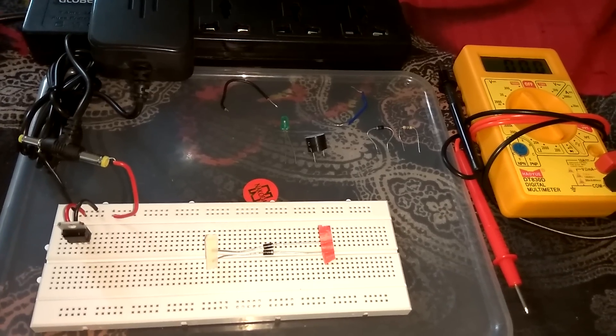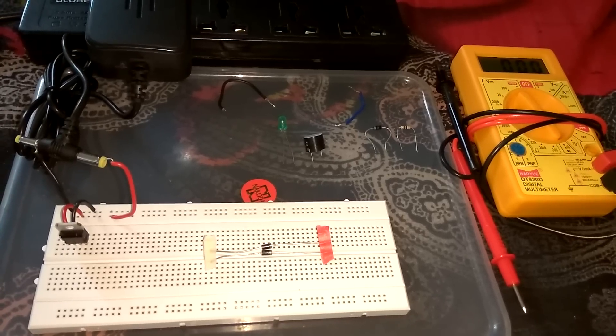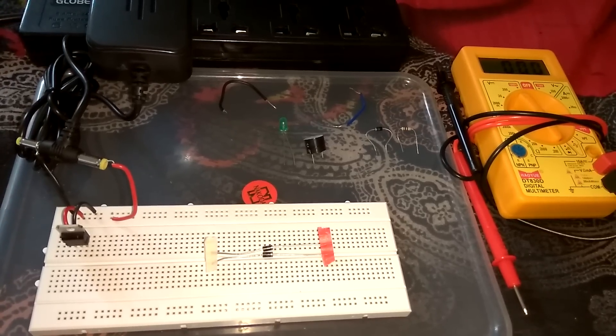Hi, this is Shweb and most welcome to my third tutorial which is based on PN junction diode, means silicon diode. Today I am gonna tell you how PN junction diode works.